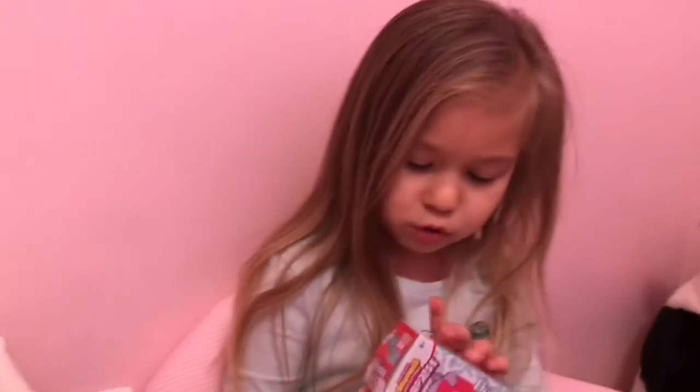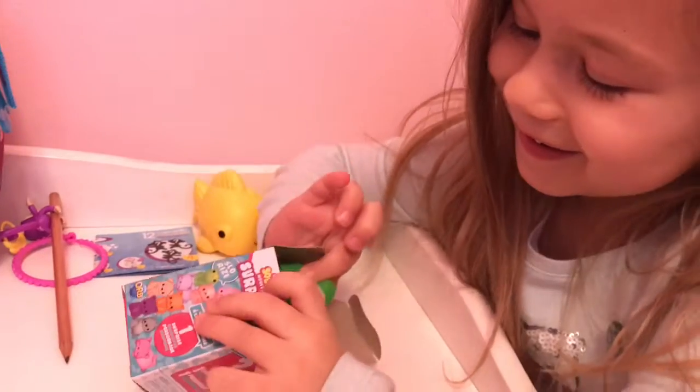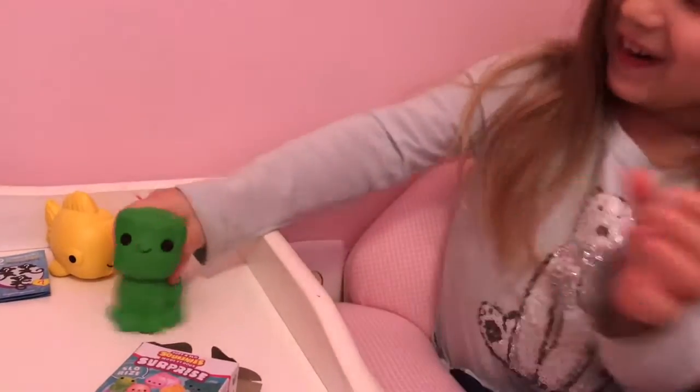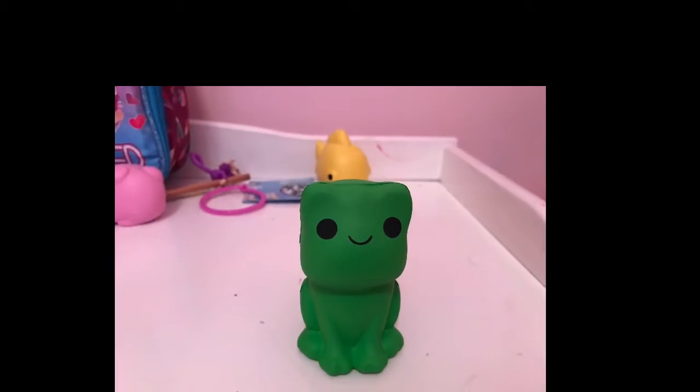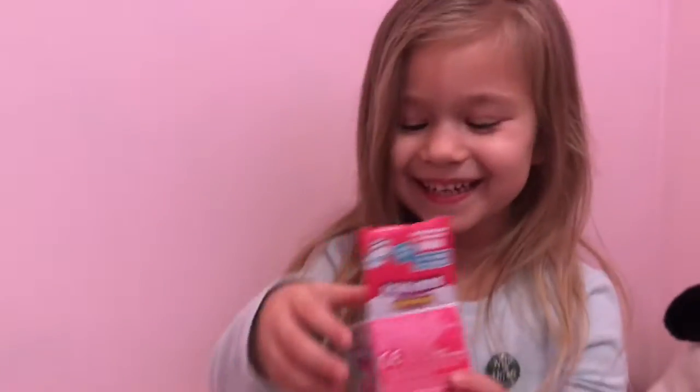I'm opening the next surprise. Time to open. It's a little frog! I'm so excited, Jordan. And I have a frog. I'm really lucky. And since it's not a dookie.